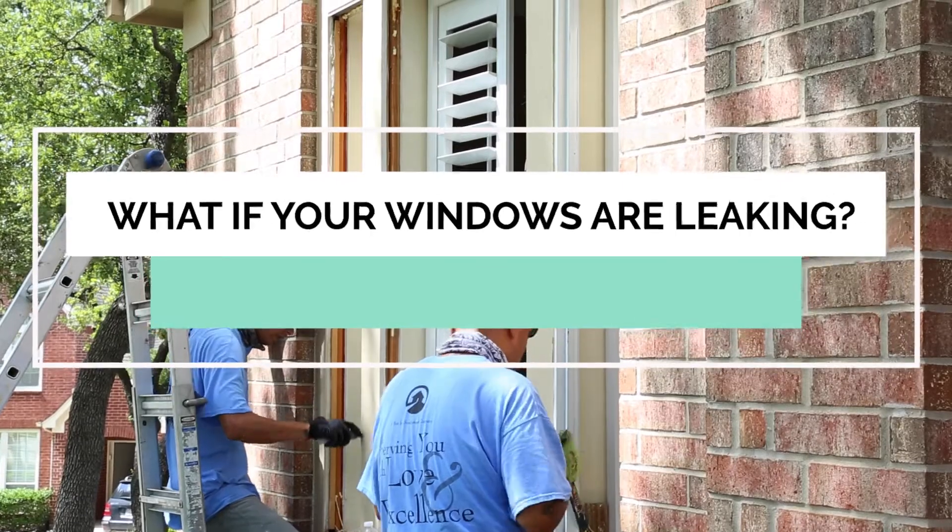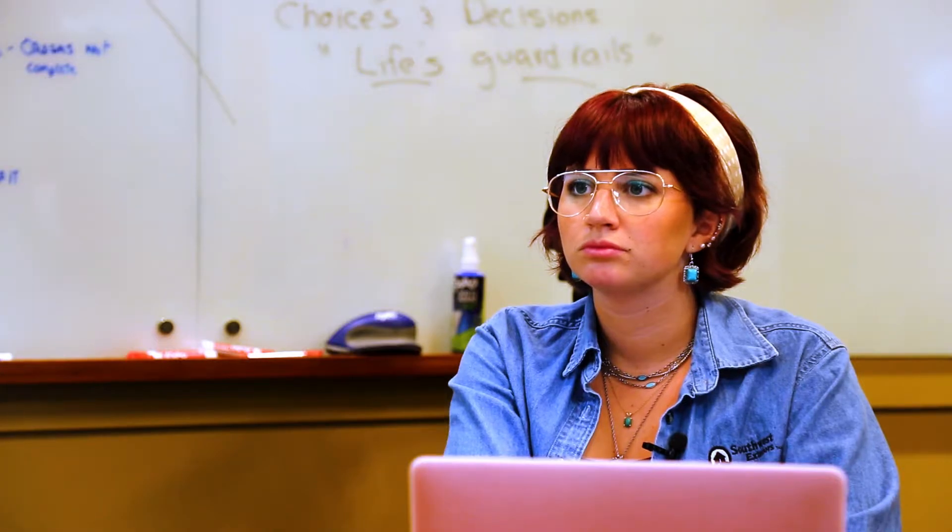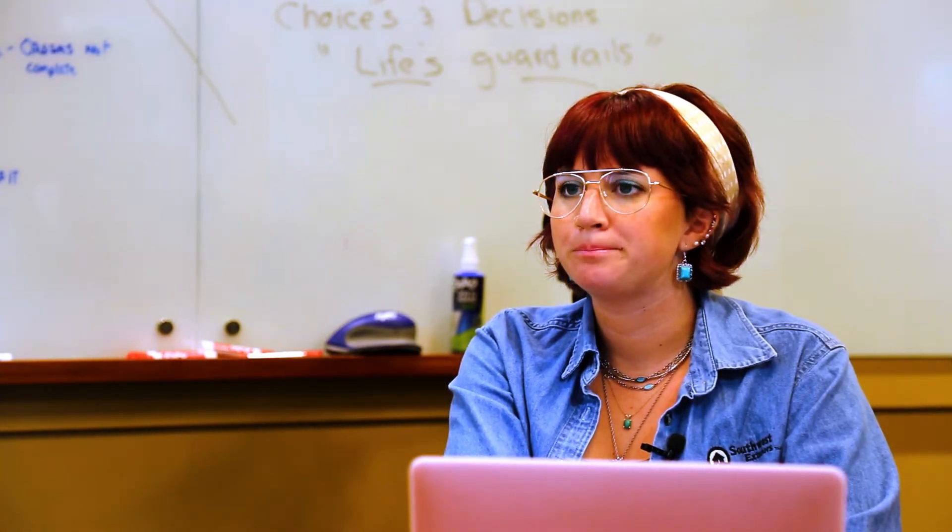Leaking windows is a tricky one because with a leaking window you don't always necessarily have a window leak. I would say about 80% of window leaks that I go and look at are not actually the window. What happens is you have an opening in your wall and it's the first opportunity that any leak has to come into your house. You'll often have a roof leak, a siding leak, or something from up above that's actually causing the leak, and then it'll show up at the window. As a homeowner you think it's the window, but often when I go out it turns out to be something else — improperly done siding, flashing on the roof that's not right, or even a chimney that may have some rot spot that's 20 feet away sometimes.